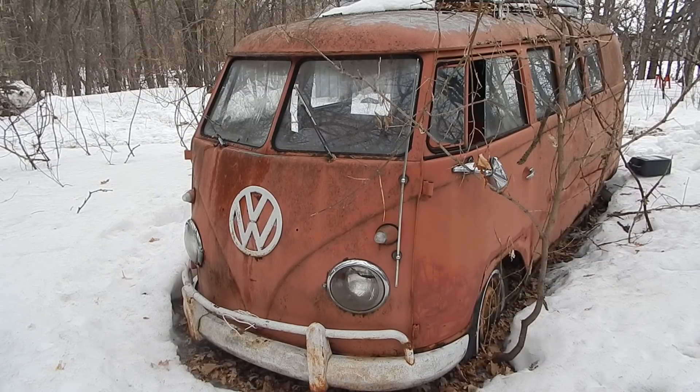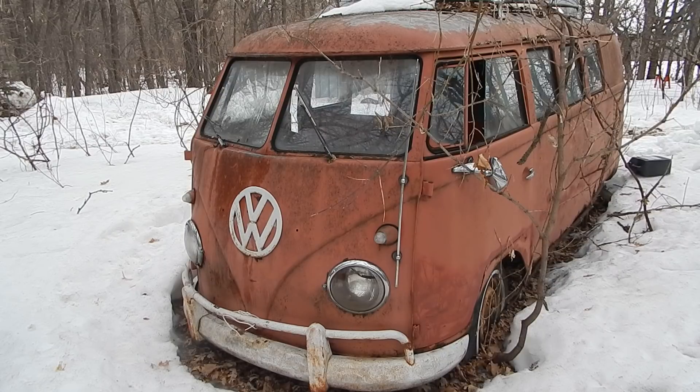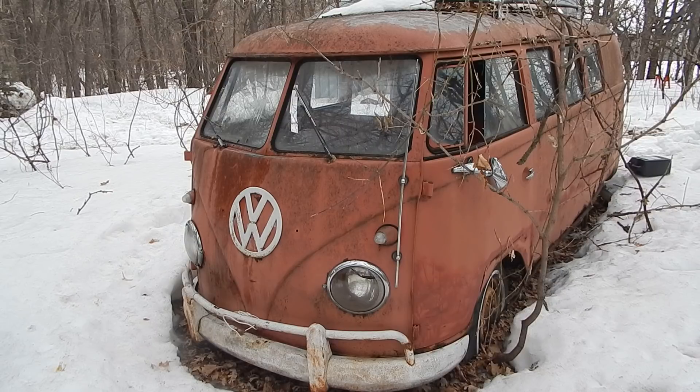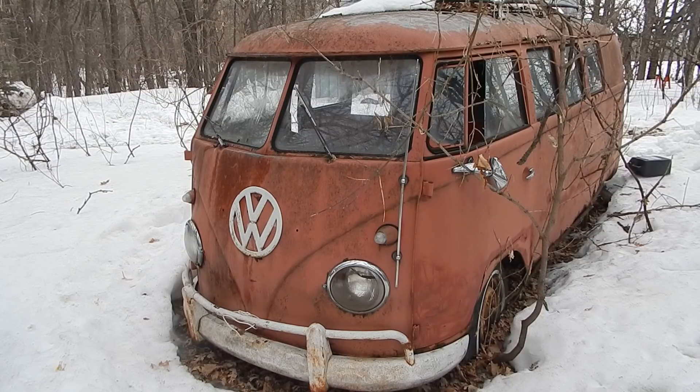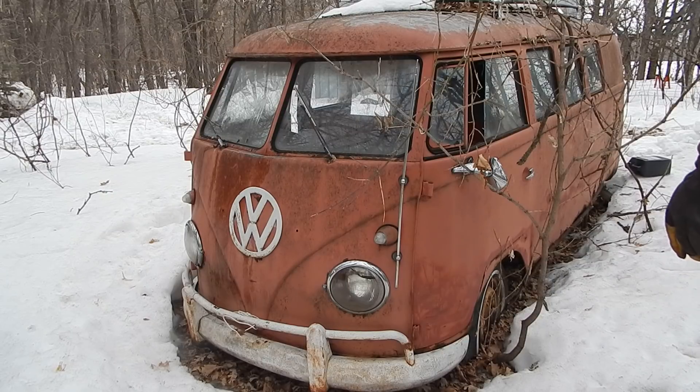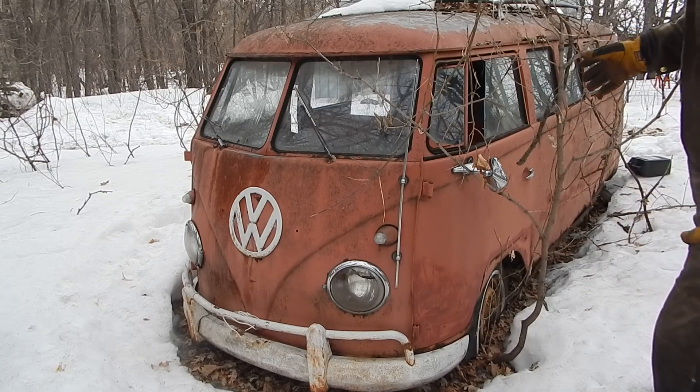This is my old Volkswagen bus and I was actually thinking about putting this thing back on the road again. It's been sitting - the last time I drove it, the last year it was licensed, was 1995. It's a '61 bus with the old 40-horsepower motor and it's actually not in bad shape.